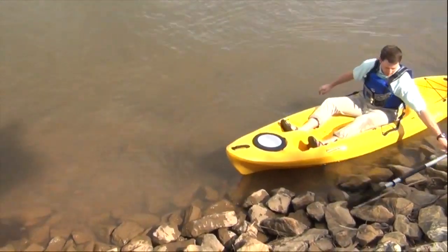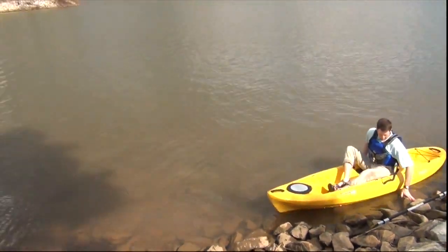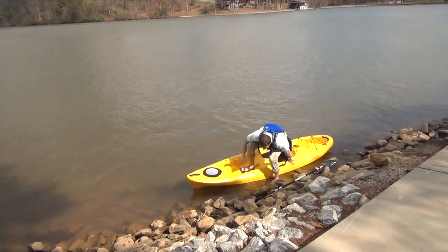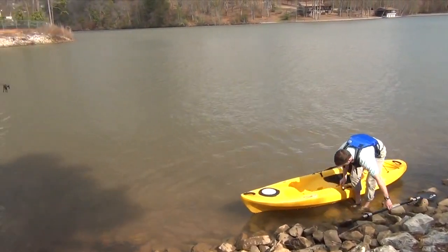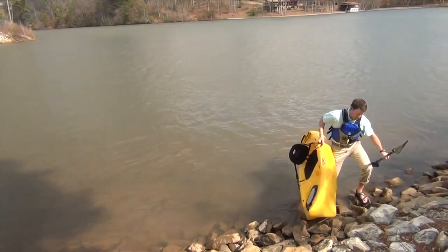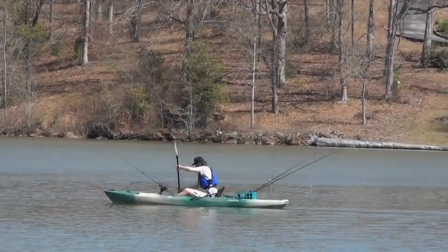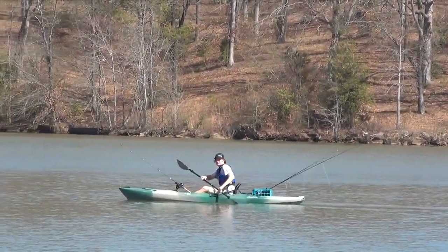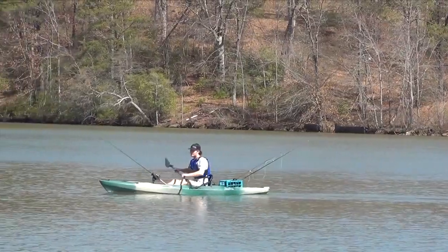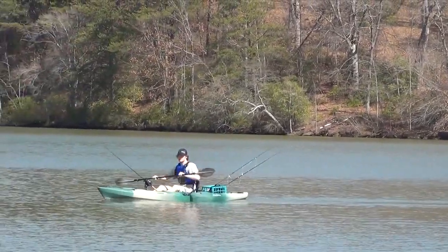When landing on shore, it's just the opposite of launching — whichever technique you used getting into the boat will work in reverse for getting out. Wet feet are part of the game of boating. Your boat was designed to work best when it's balanced, or in nautical terms, trimmed — make sure it's trimmed forward to back and side to side.